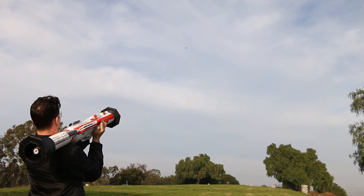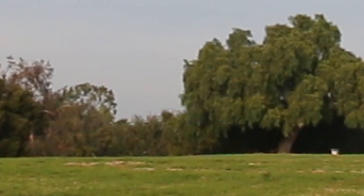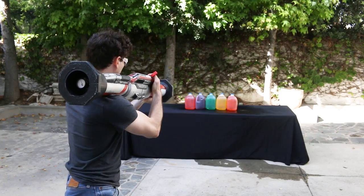The rocket launcher shoots Nerf darts at around 70 miles per hour, and it has a range of about a football field. We calculated that it's roughly 130 times more powerful than your standard Nerf gun.